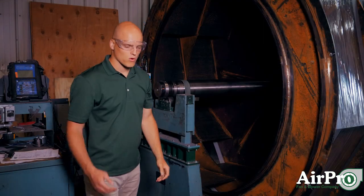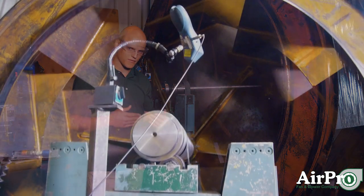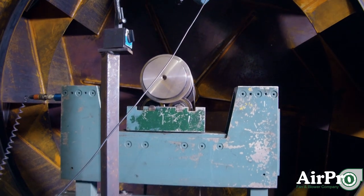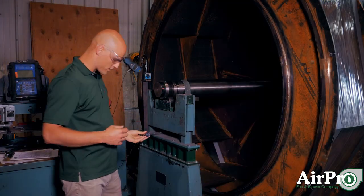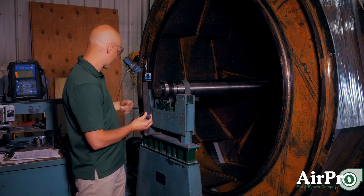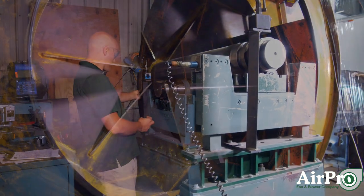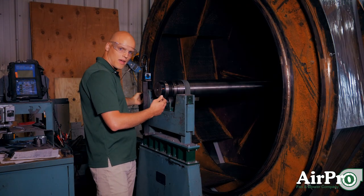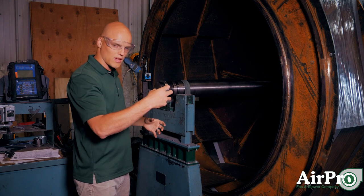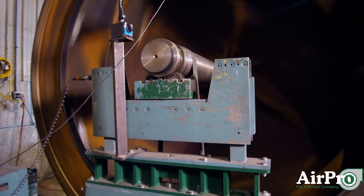As we start this wheel up and it begins to spin, we're measuring for two things. We're measuring for an amplitude of vibration. That amplitude is coming through these ports that are snapped onto the back of these planes. This will vibrate as the wheel is spinning and pick up an amplitude through that port.